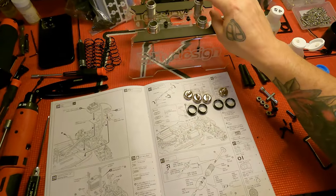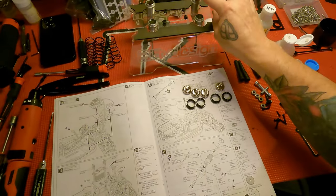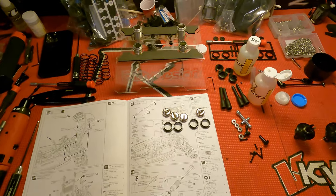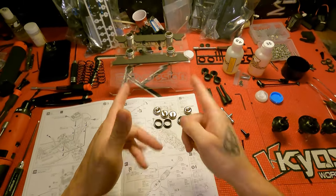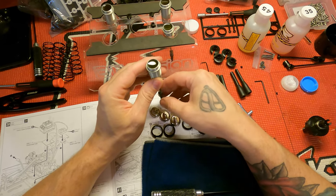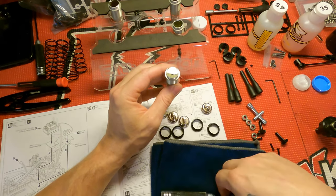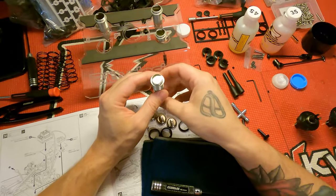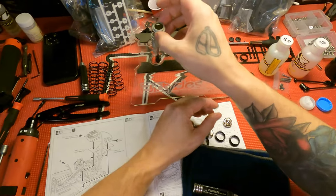Let the shocks sit for a bit to let the air bubbles rise to the surface. Then come back and put the caps on and bleed the air out. Run your piston up to the top and it'll show you if there's any air — sometimes air gets stuck around the nut in the center and you can just take a tool and pop it. If you have the vacuum bleeder tools you don't have to worry about this since you'll vacuum all the air out anyway — I definitely need to pick one of those up.